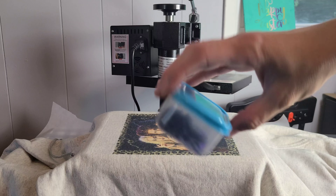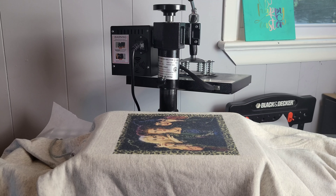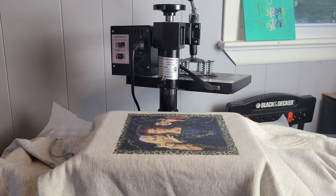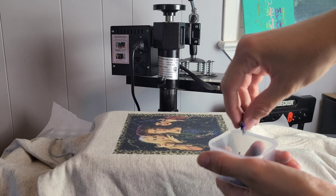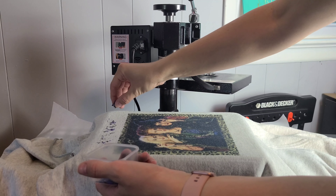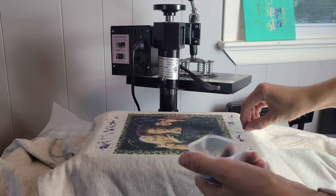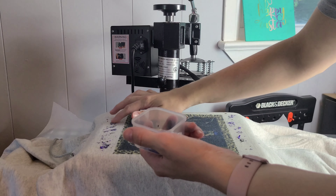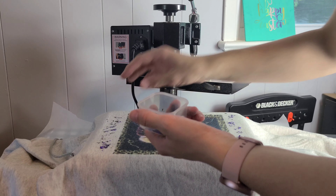I transferred the confetti into a cute little container — we have purple, black, and green in here. This part is totally artistic; you get to select where you want to put your confetti pieces. I just like a little bit — I usually just do a frame around the image because I don't want it to be overwhelming or take away from the actual photo.